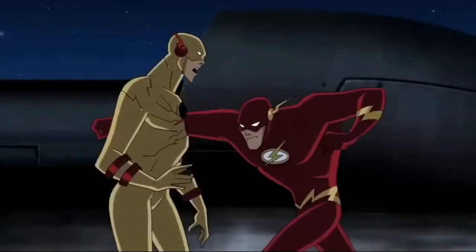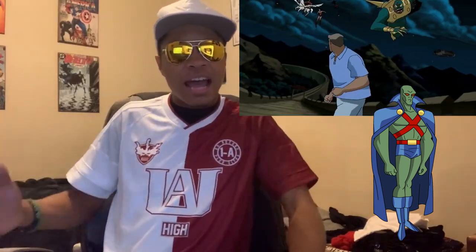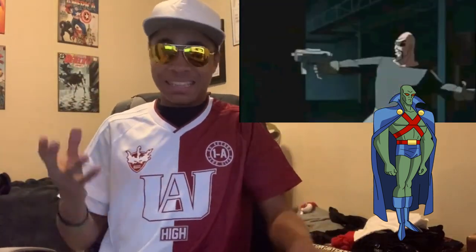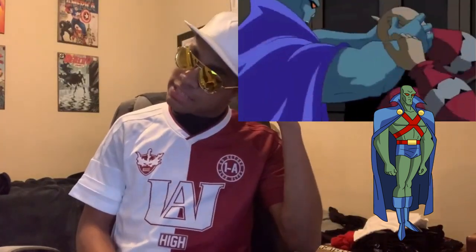I think Martian Manhunter is just too overpowered for standard fights. He doesn't even have to throw punches most of the time, relying on his mental abilities and shape-shifting. However, the few times he does throw a punch, he drops people — he is strong, basically as strong as Superman, and it's rare for someone to just be able to walk away from his punches. As far as his defense goes, he really doesn't block or even evade — more phases through attacks, letting them land on him. So as far as martial fighting skills, not really there. But he's Martian Manhunter — literally one of the most overpowered characters in the Justice League series — so he doesn't really need to have any fighting skills.